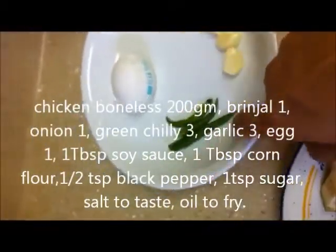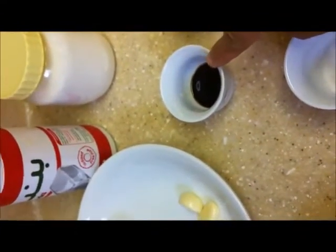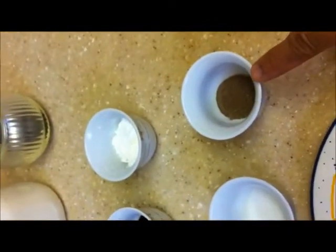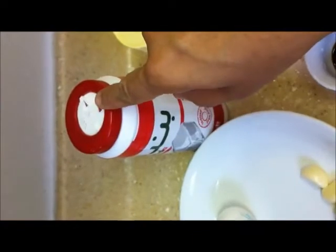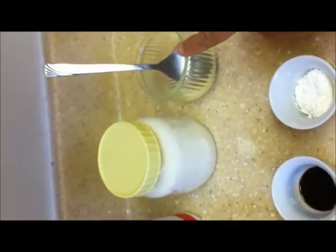We also need green chili 2 to 3, 1 egg, garlic 2 to 3, soy sauce 1 tablespoon, corn flour 1 tablespoon, pepper powder half teaspoon, sugar 1 teaspoon, salt to taste, and oil to fry.